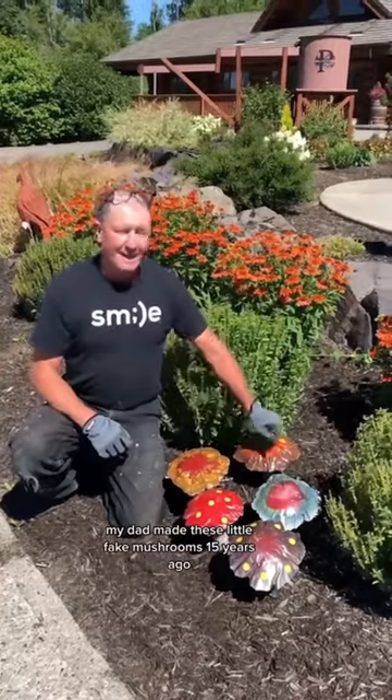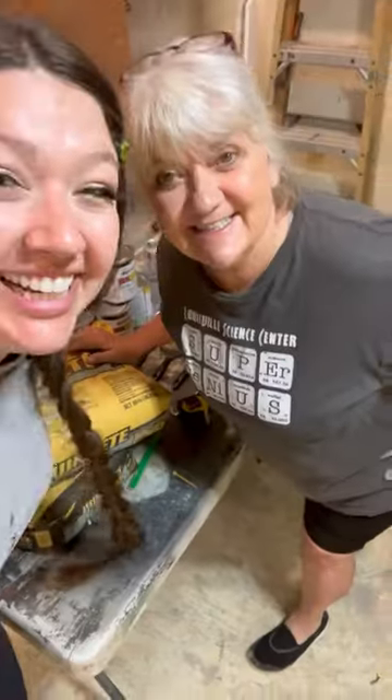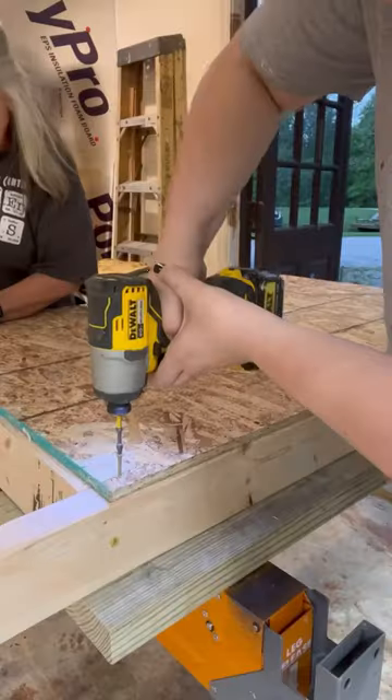My dad made these little fake mushrooms 15 years ago and we're going to show you how to do it. My mom saw this video and she asked if we could also make these adorable concrete mushrooms this Mother's Day weekend. We had so much fun doing this project.